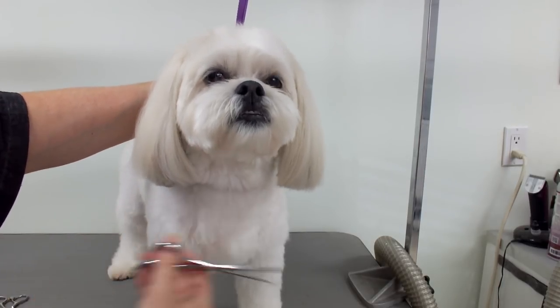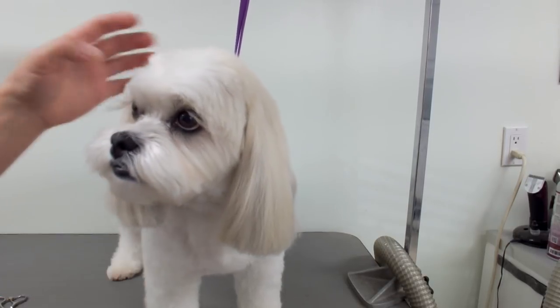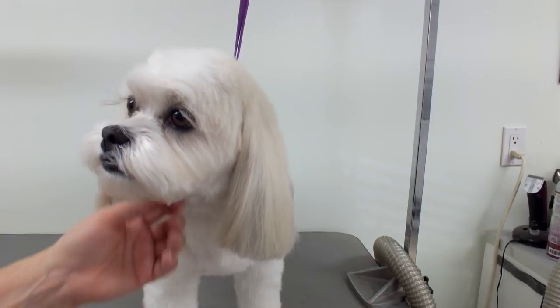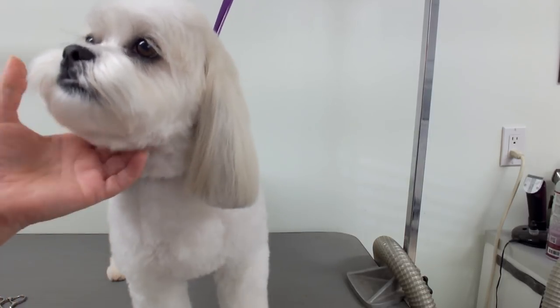And that's how I trim the dog's ear! I hope you like my videos — subscribe if you haven't already so you can see more grooming videos, and we'll see you in the next video.